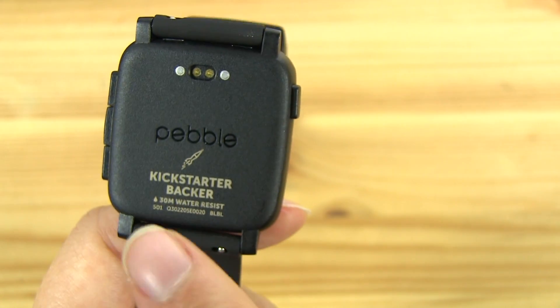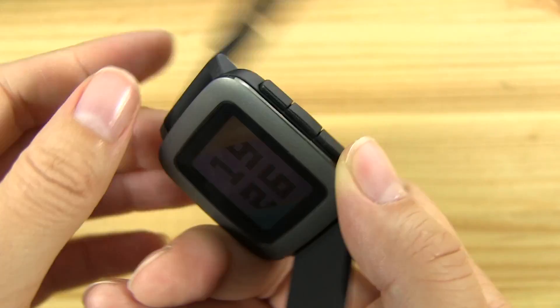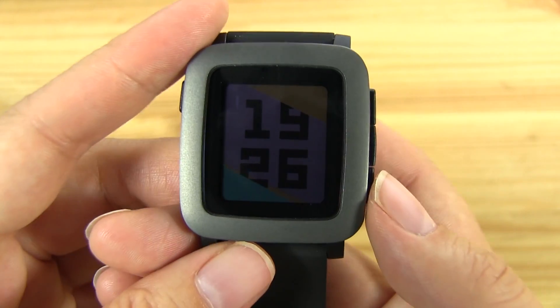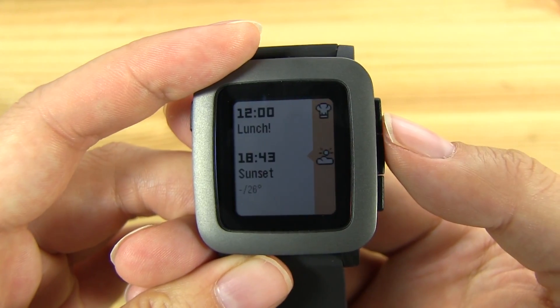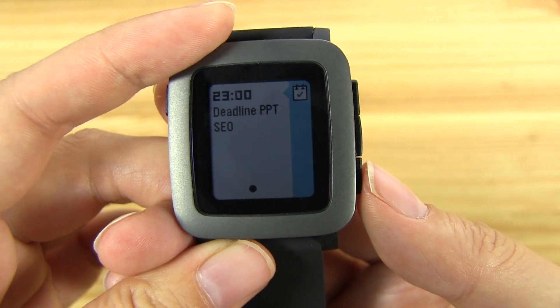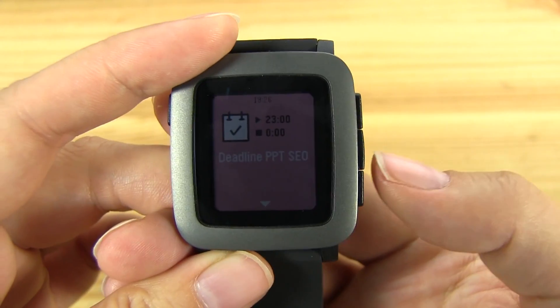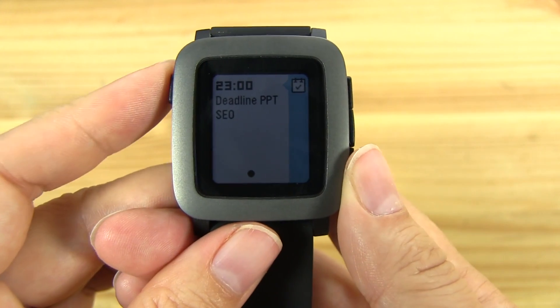We actually backed this on Kickstarter. Now why is this called the Pebble Time? Because they've actually changed the operating system. You press this button and you go back in time, you press this button, and you press the middle button to engage — that's just to go back.